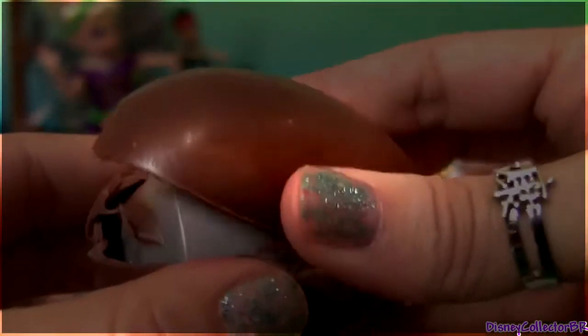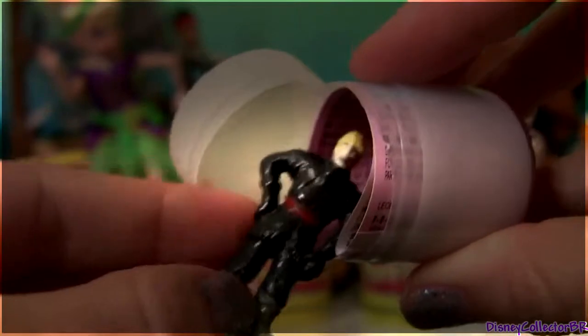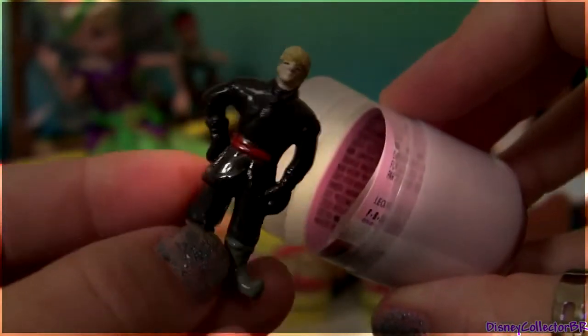And this is the very last egg surprise. We got another Kristoff.